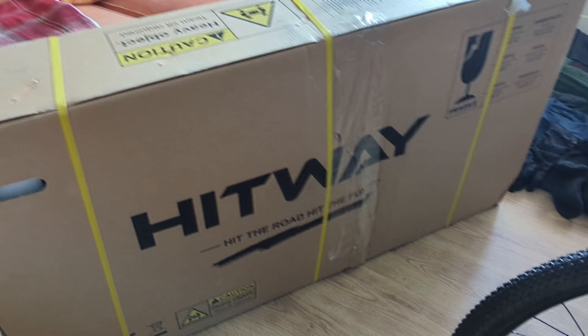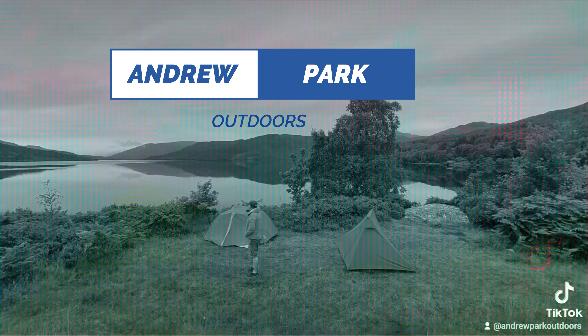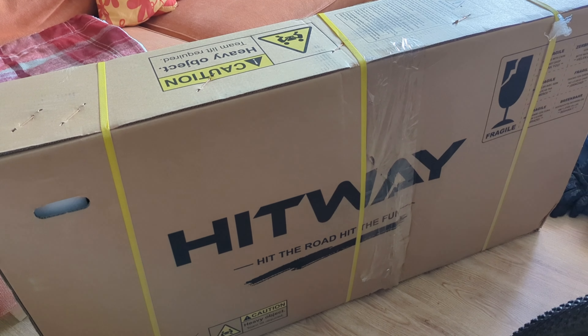A big shout out to Hitway, who have sent me a nice bike to try. I say nice — I haven't seen it yet. I'm just going to open it now and we'll take it apart and see what's involved in getting this thing on the road.